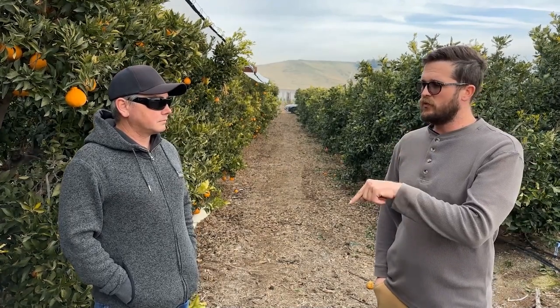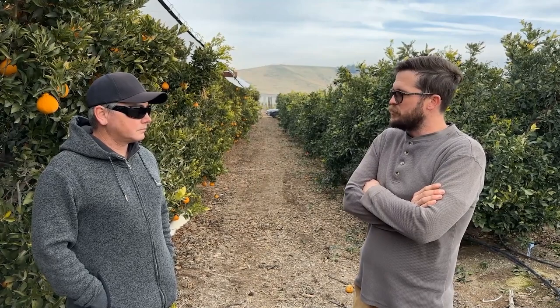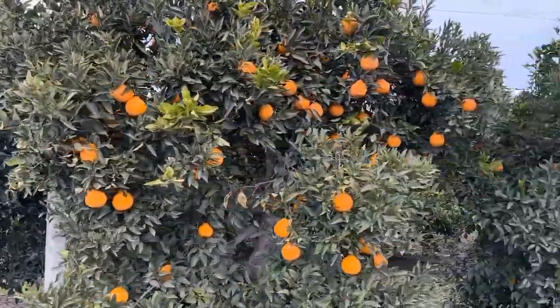Everything that's a sumo citrus all comes from the same packing house and it's all decapon budwood. As far as actual sumo sumos, they'll all be from the same two mother trees that originally came to the United States in the late nineties or early two-thousands. The first sumo grove was planted in 2008, the first commercial harvest was 2011. When you plant these trees as a baby, you actually rip all the fruit off — you don't want it to set its mind to growing fruit yet.